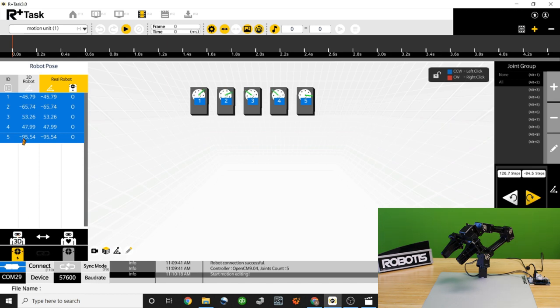Now we can see that the column has updated with the robot's current positions. To save this position at this moment in time, go to the right side of the software and use the plus symbol to insert a keyframe. Each keyframe is a collection of the joint positions your robot is at at that moment in time. Now that we've created the first keyframe, we can see the blue line representing it in the timeline.